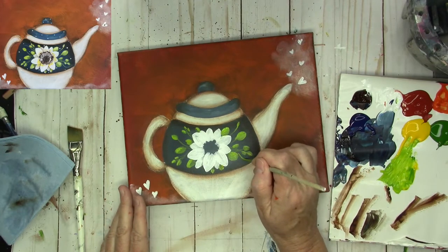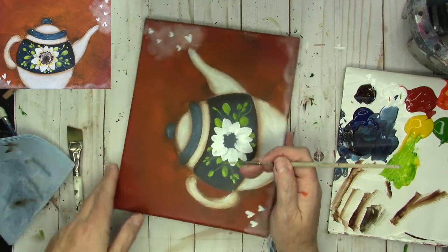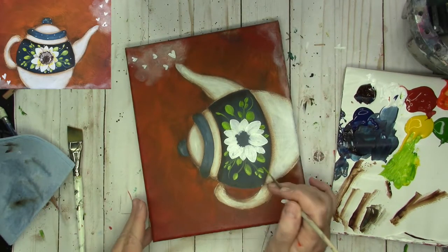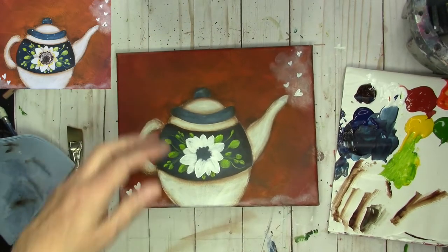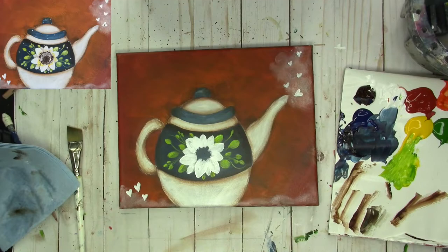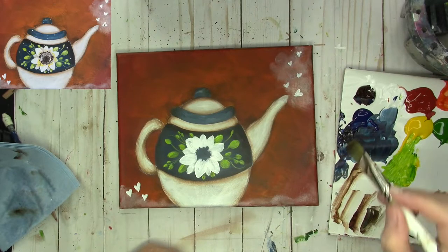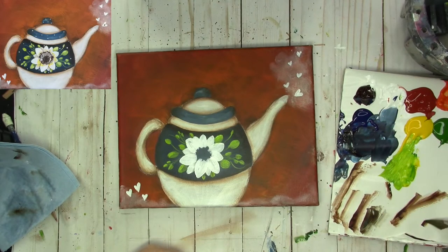You could throw a few little tendrils in there if you wanted — maybe one over here. Let's go in and shade the flower. I'm going to use burnt umber, but just a little bit of it. I'm going to tip my brush in burnt umber, blend it on the palette, and come in and just shade the petals that are underneath or behind.